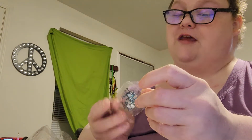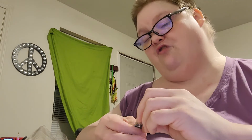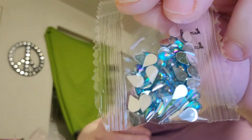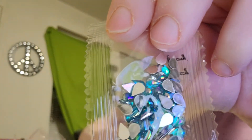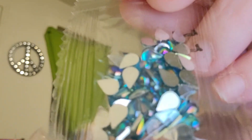Now these are teardrops. So what are the other ones? Maybe diamond shaped? Leaf shaped? I don't know. These are teardrops — or water droplets, whatever. These are teardrops. I don't know what the other ones are, but these are pretty.